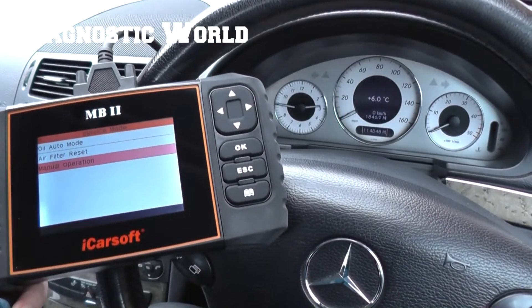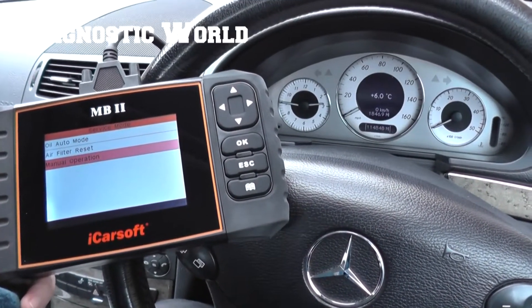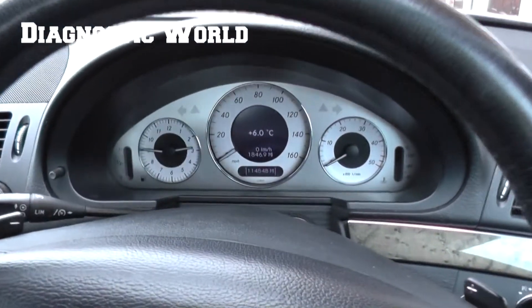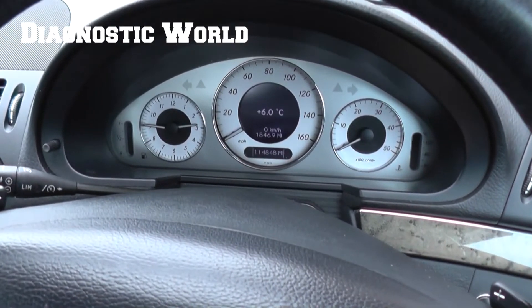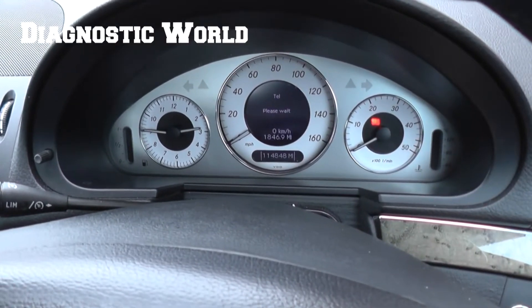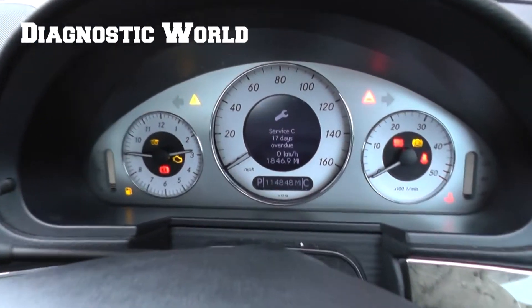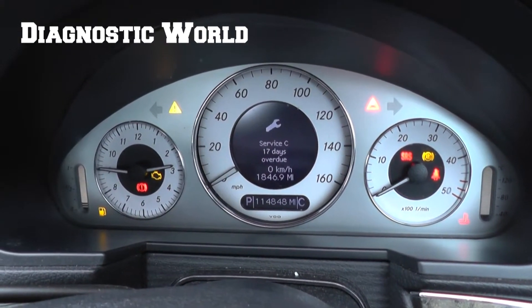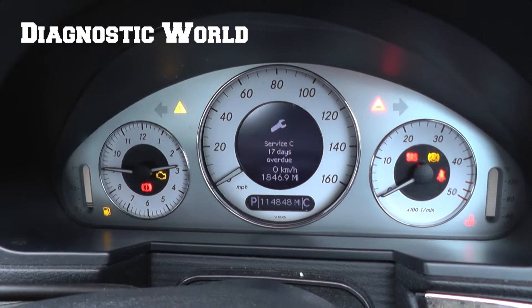What I'll do first of all is just show you the message that we are getting. There we go — 'Service' seat 17 days overdue. So we've carried out this service and what we need to do is use the MB2 kit to reset this.